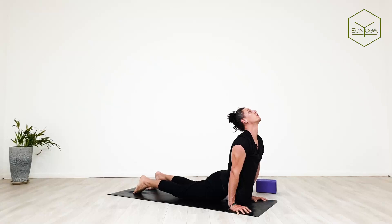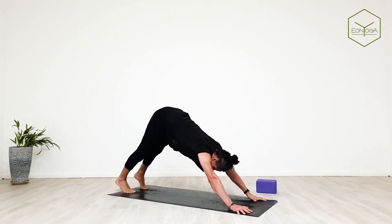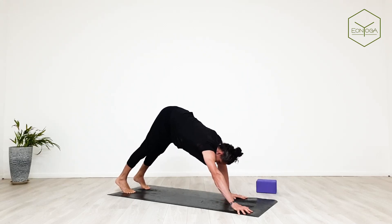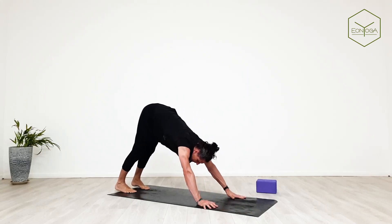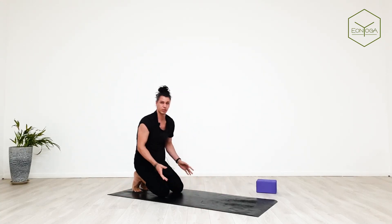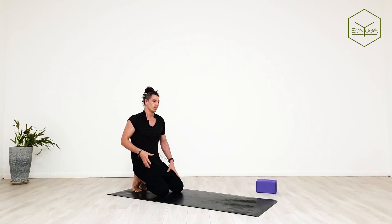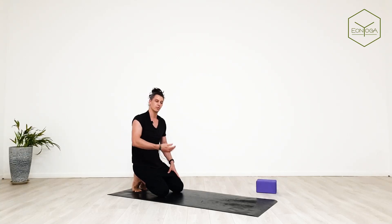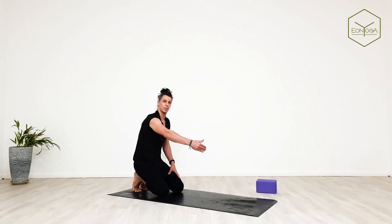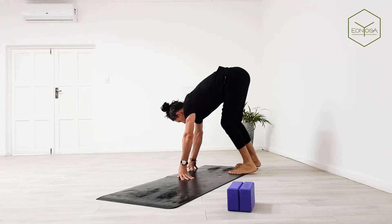Inhale up dog, exhale to downward facing dog. Now walk your hands more to the back of the mat and place your knees down. We'll be turning sideways on the mat — I'm going to give a quick demonstration. We'll get more comfortable with floating feet off the mat, working our way to the top of the mat and then working our way back. So I turn sideways.